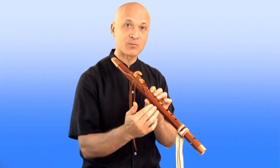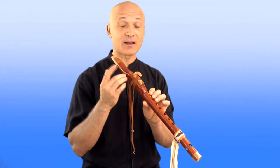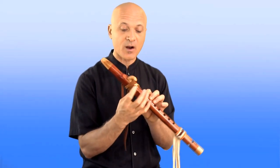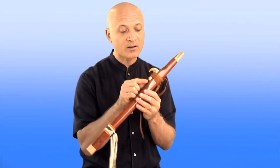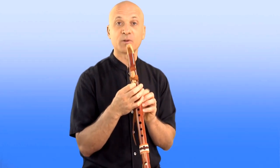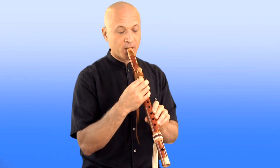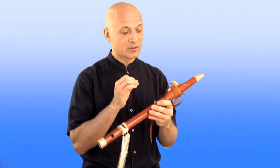One thing you can do to get that moisture out — and I did mention this earlier — is you can take off the whole bird. But for just blowing out some moisture while you're playing, if you don't want to take your flute apart, you can place a finger over part of — not the whole thing, but part of — the sound hole, like this, and then blow firmly into your flute. You will literally just blow the water or condensation moisture out of the sound hole.